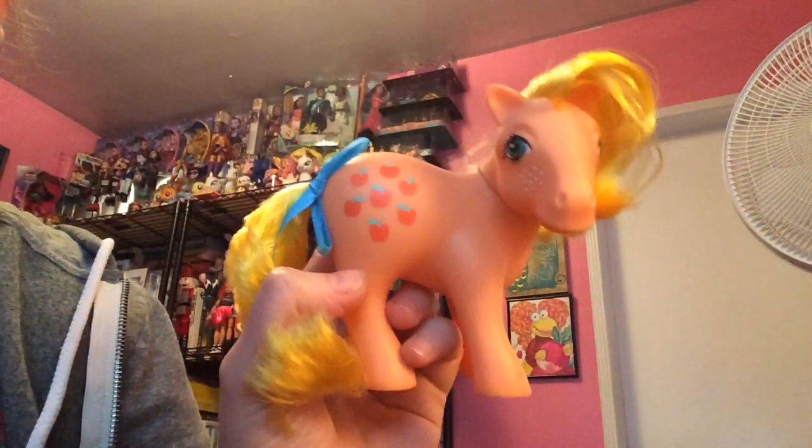Hey, everypony! Zorilita back again, and I know it's been like forever since I've done art videos, but I apologize.